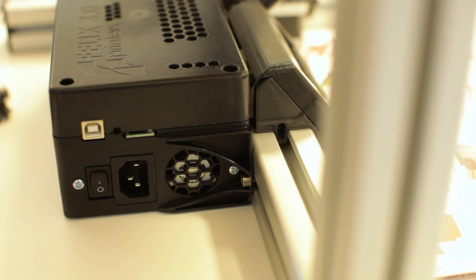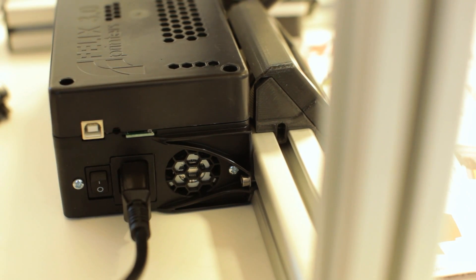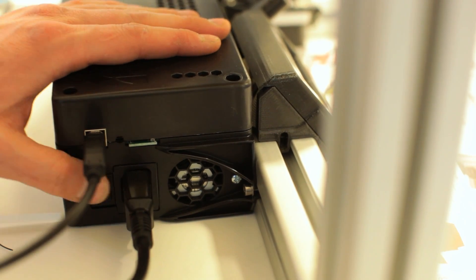Now I'm going to plug in the power cord and the USB cord, and switch it on.